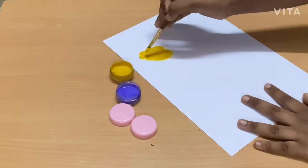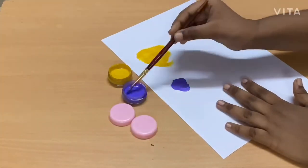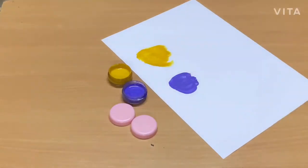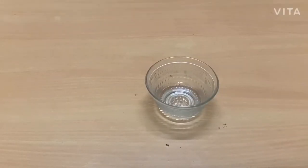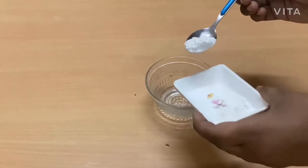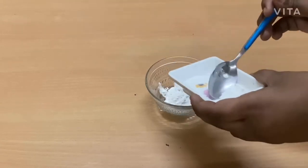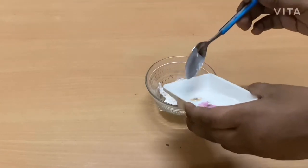Hi friends, welcome to our channel Priya Shah's Happy Space. Today let us see how to make homemade paint. For that, first I've taken a small bowl and I'm adding 4 tablespoons of powder — this is the normal face powder that we use.